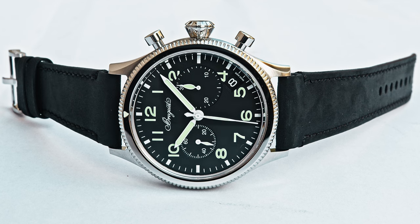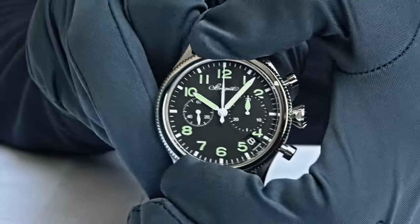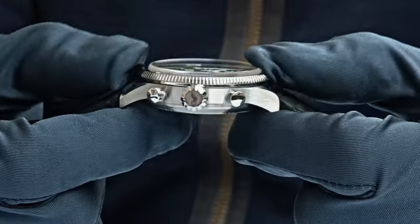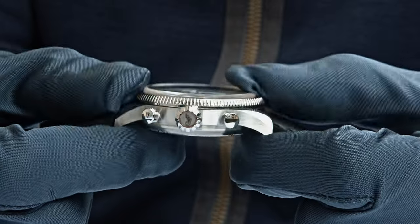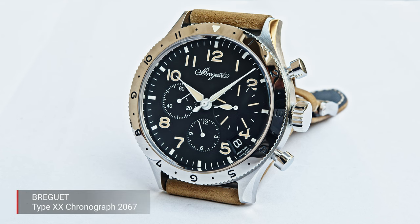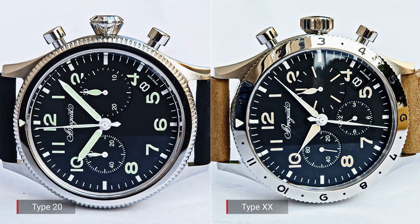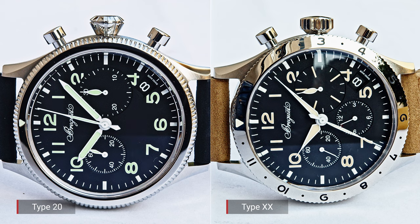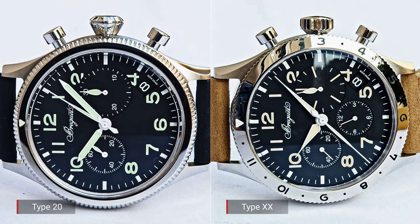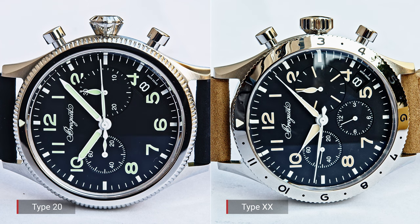The military version's bezel clearly distinguishes it from the civilian version, which features more indications. Well done to Breguet — they also equipped the military version with that typical large crown from the 1950s. The reason for the big crown was to make it easy to handle while wearing gloves. Start-stop is at 2 o'clock, and the chronograph reset is at 4 o'clock.